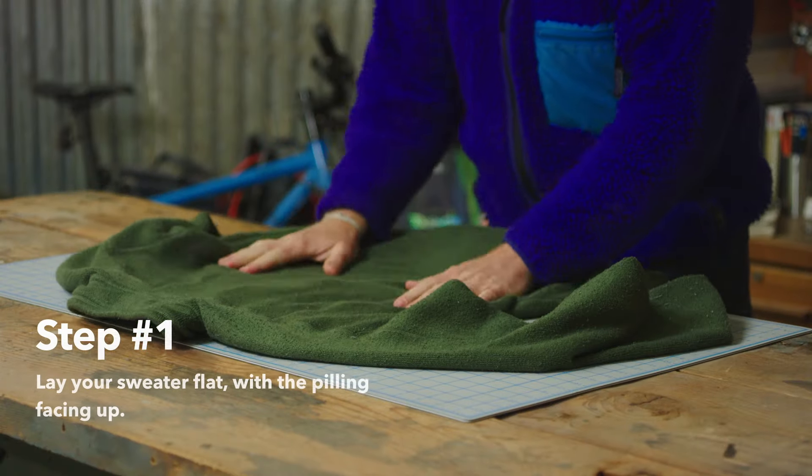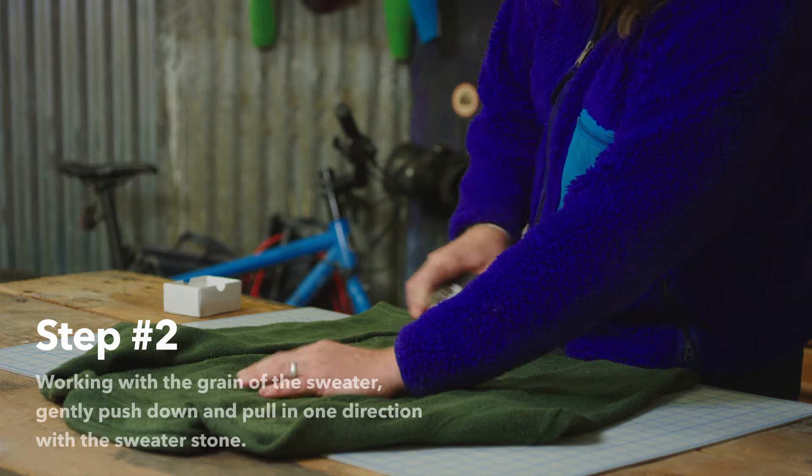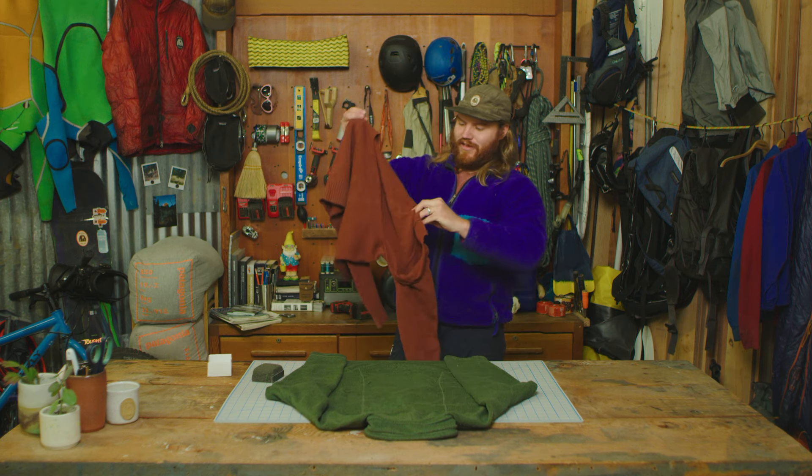Option number one: the sweater stone. Lay your sweater on a nice flat surface with the pills facing up. Take the sweater stone and work with the grain of the sweater. Continue the process until all the pilling has been removed. One thing you want to keep in mind is not to press too hard, otherwise this thing could just go straight through your sweater.